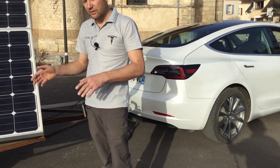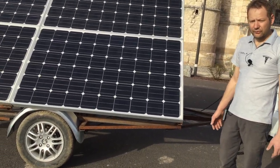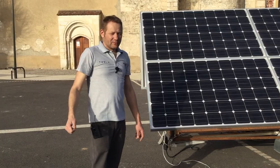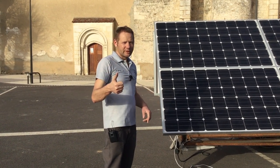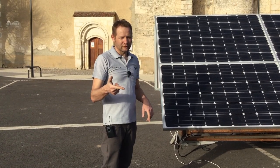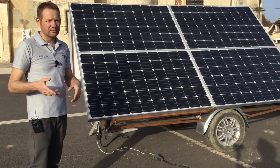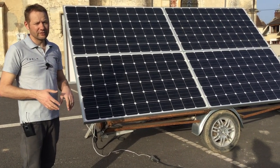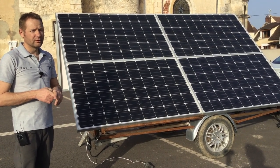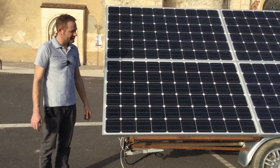It's better to have your own panels — even 3, 4, 8, or 12 — and do auto-consumption. That means when there's sun, you consume. When there's no sun, you run fewer appliances to avoid drawing from the grid. You can sell to EDF, which I don't recommend because they buy at a miserable price. Either you are in auto-consumption, or you are in total autonomy — disconnected from the grid with a home battery station. Mono or poly, the efficiencies are almost identical based on a year of testing.